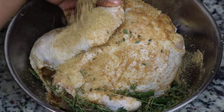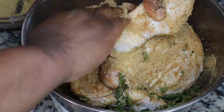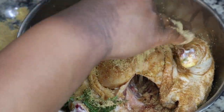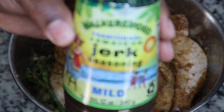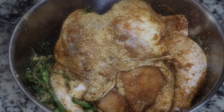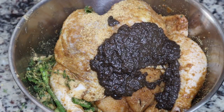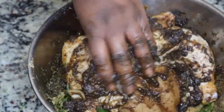In addition to this seasoning blend, I'm also going to use some jerk seasoning — the marinade version. I'm going to put that on after I season my chicken. Here is the jerk marinade. I'm using the mild version; I got this off of Amazon because I can never find it in my local grocery store. I'm just going to add a few tablespoons and rub it all over the chicken.